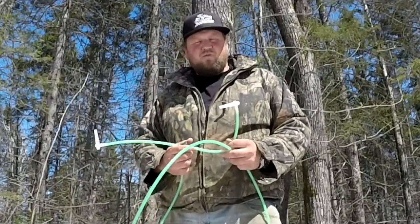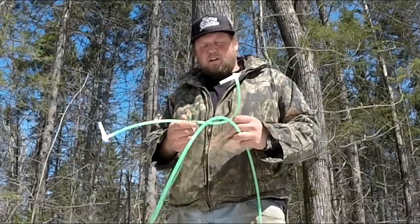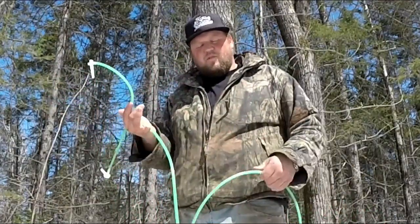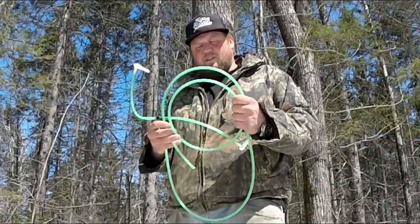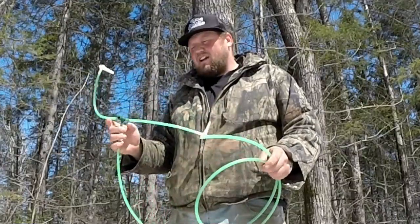Hey guys, welcome to another episode of Stone Ridge Homestead. Today I'm going to show you a new design I'm working with. It's for the smaller folks that only have, say, five to ten trees that they want to tap, and they want to maximize their yield and they don't have any gravity.